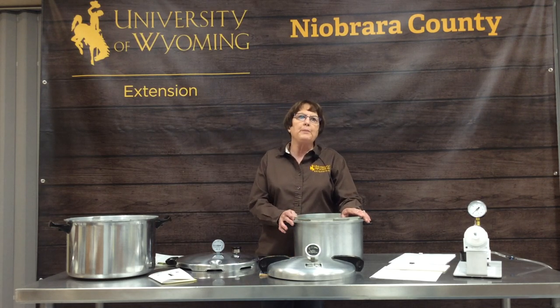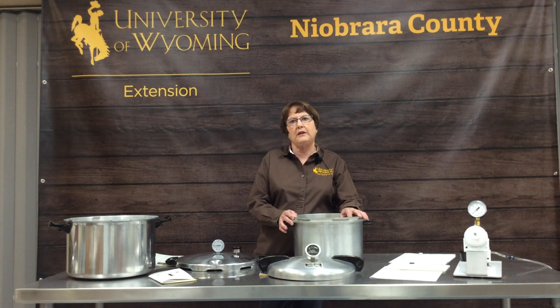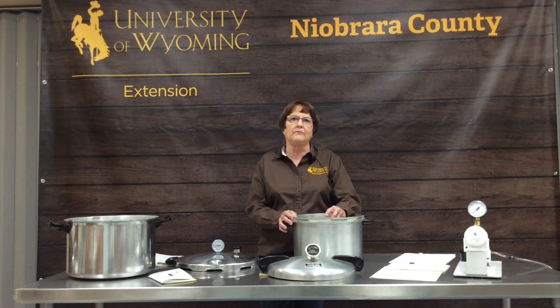Our phone number is 307-334-3534 and my email address is desmith@uwyo.edu. As the summer goes along, we will be doing more in-depth food preservation videos, and we'll put out advertisements as those classes draw near. The best place to follow us is facebook.com — University of Wyoming Food and Nutrition. Happy preserving — just remember to follow all the recipes and rules and be safe.